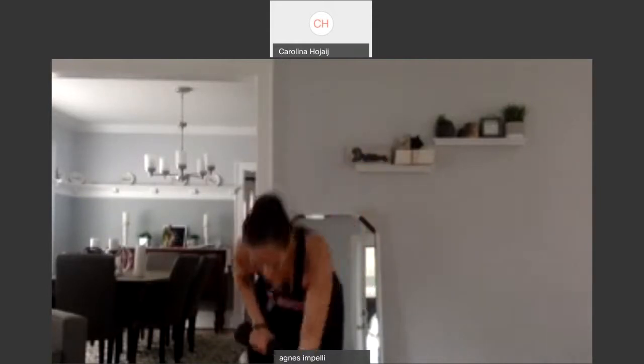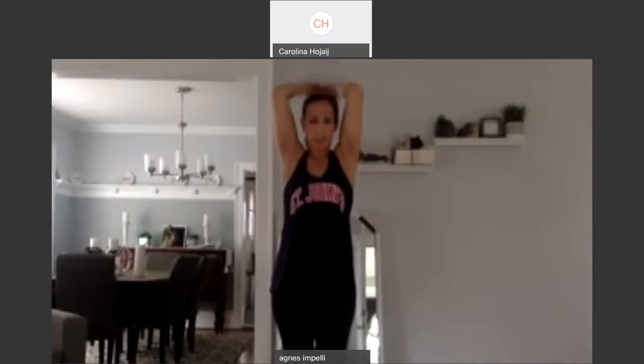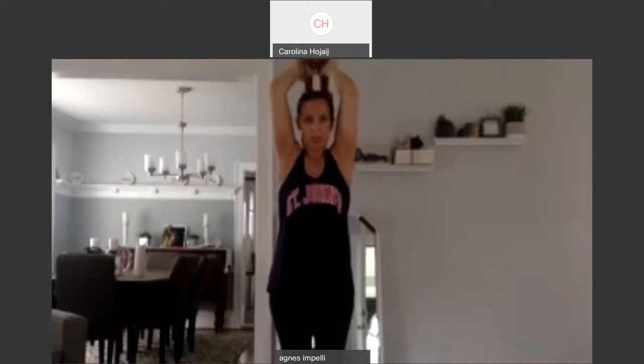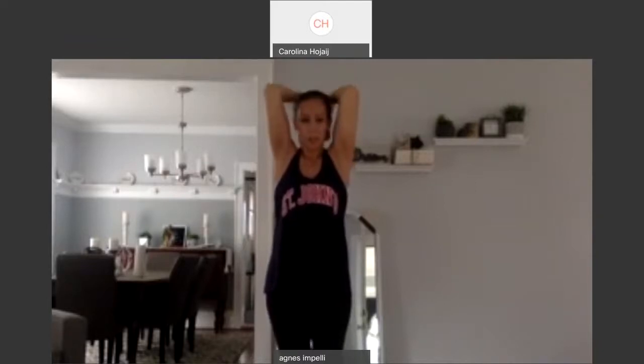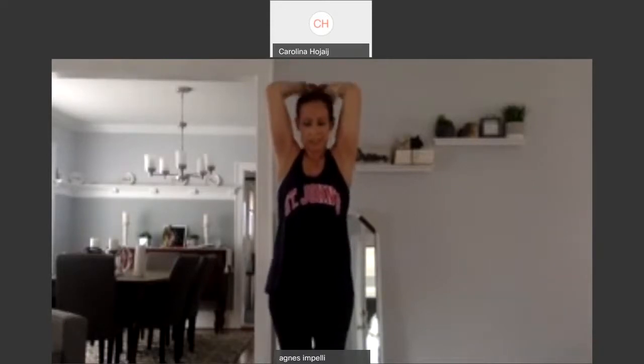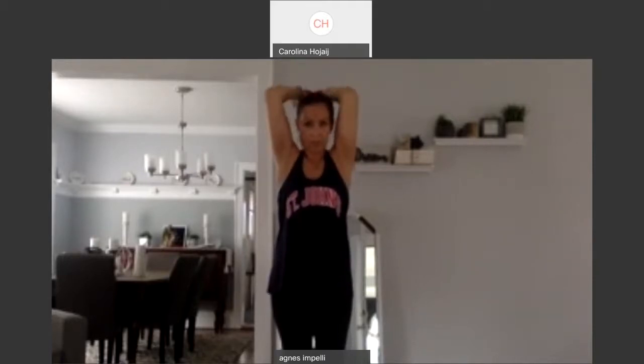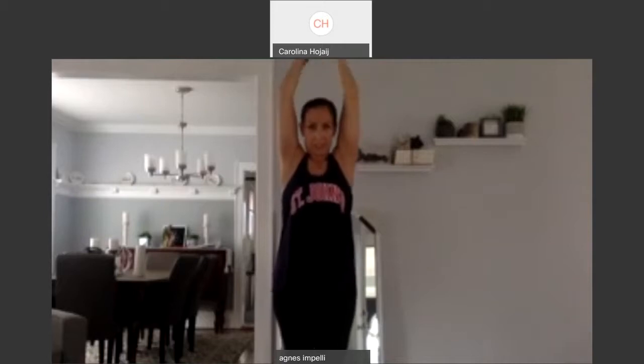So now if you can, double them up. I'm going to lighten it just a little because my arms are really on fire. Bring it up. Down and up. Two, keep your elbows in. Three, for the back of the arms. Four. Five. Six. Seven, eight. Nine. Ten more. One. Two. Three. Four. Five. Six. Seven. Eight. Nine. Last one. And ten. Good job.